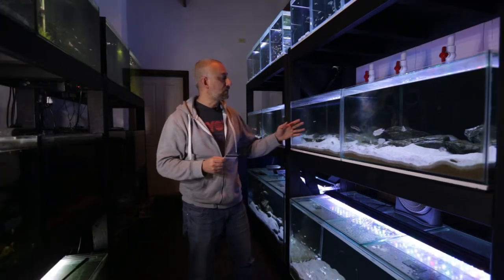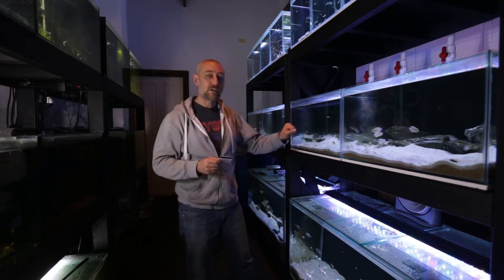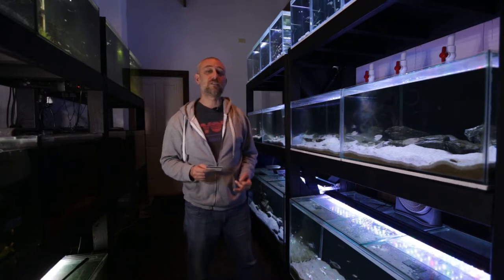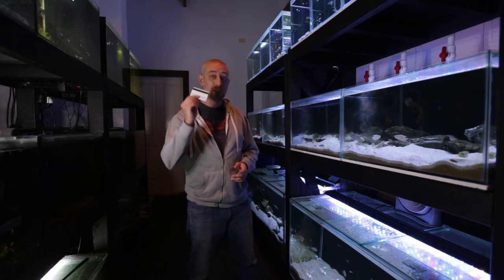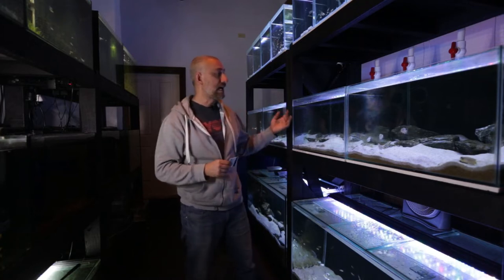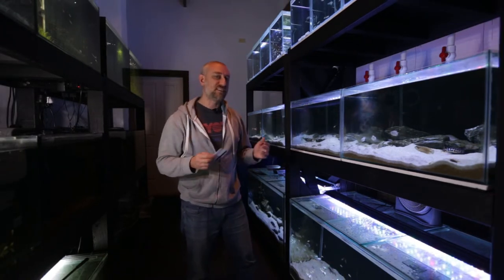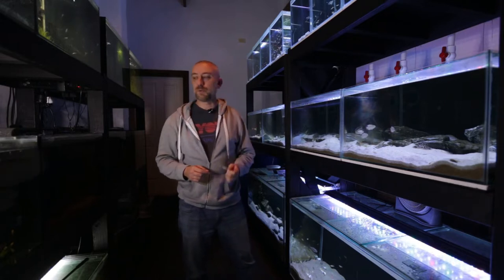I don't like to use sponges or magnet algae cleaners on tanks because if you get too close to the sand, you can get sand caught in the algae cleaner and that will scratch your glass — you'll forever have scratches with algae growing in them and it'll look unsightly. Use a credit card instead; you won't get any scratches and you'll be able to clean all the algae off in no time. Algae in freshwater aquariums isn't as hard as Coraline algae, and having one of these will really help you out.